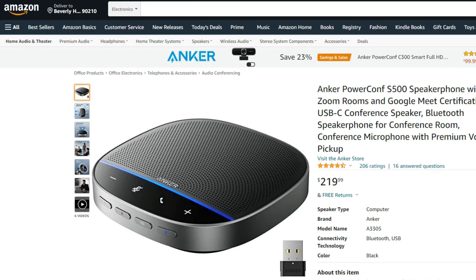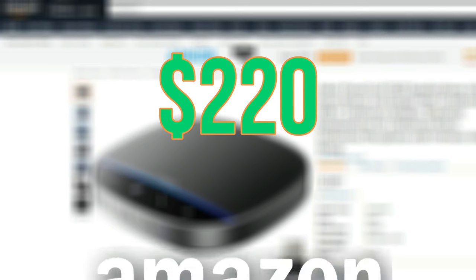Before I get into this video, unbox and review this product, I will let you know that Anker sponsored this video. They did send us this to try out, so I'm going to give you my honest feedback and review on the PowerConf S500. This product is going for about $220 on Amazon. The link is below.